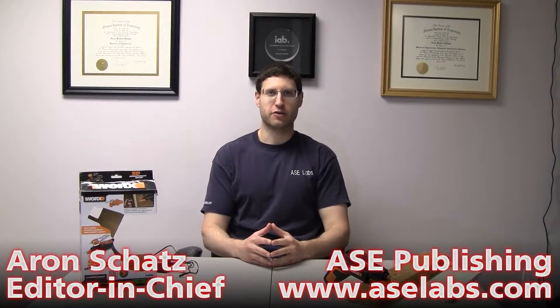What's up, everyone? Aaron Schatz here, editor-in-chief of ASC Publishing. Today we've got another review for you. This time it's the WORX Semi-Automatic Driver — this guy right here. This is review ID 59139.